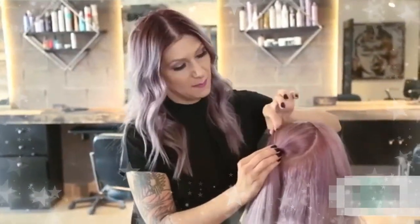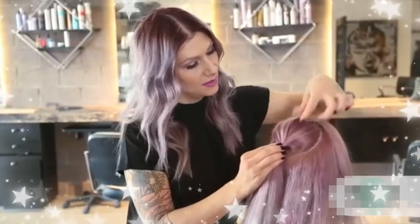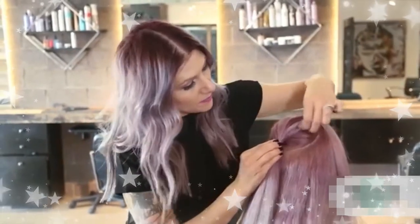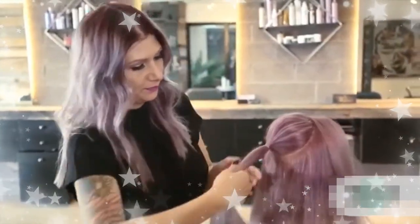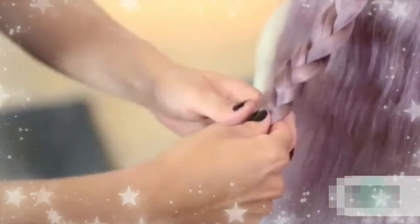Now that I've secured the ponytail, I'm just gonna hold the base and pinch and pull the hair up. That's gonna create some volume, and now I'm just gonna go ahead and do a simple three-strand braid. Once I get to the ends, I'll secure it with a hair elastic.